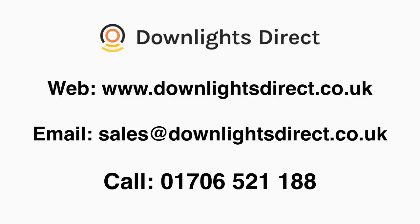Purchasing downlights can seem very confusing at first, but we are always here to help you. If you need more bespoke advice on downlights, light bulbs, and LED lighting in general, please don't hesitate to contact us. Our team of experienced lighting experts can be reached by emailing sales@downlightsdirect.co.uk or calling 01706 521 188.